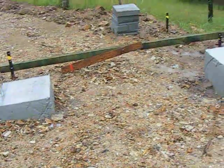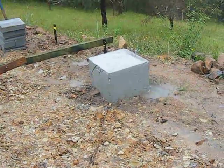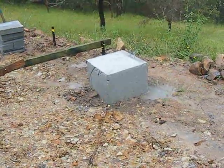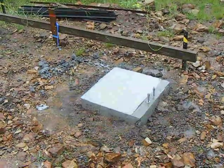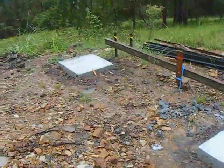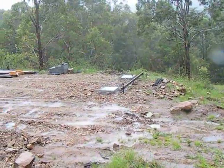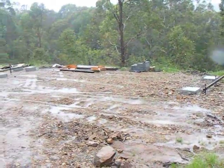The foundation at the lowest point is 650 tall. And here's our Australian soggy building site.